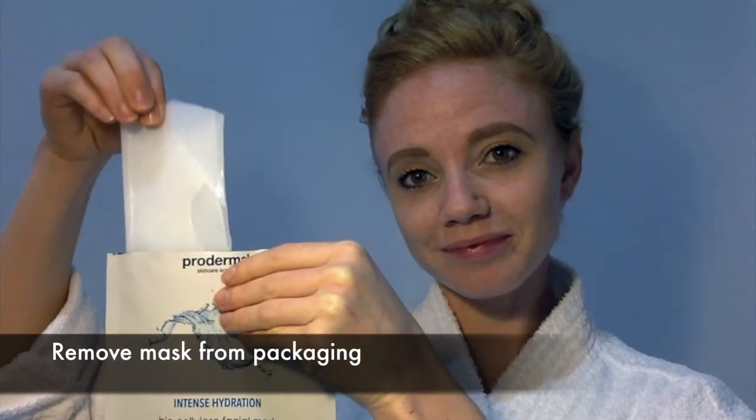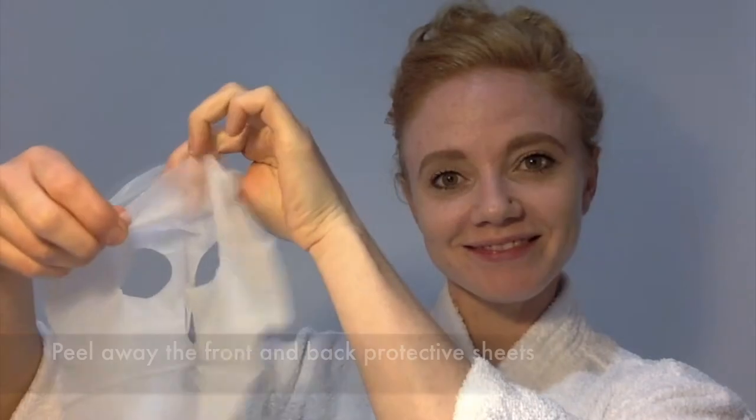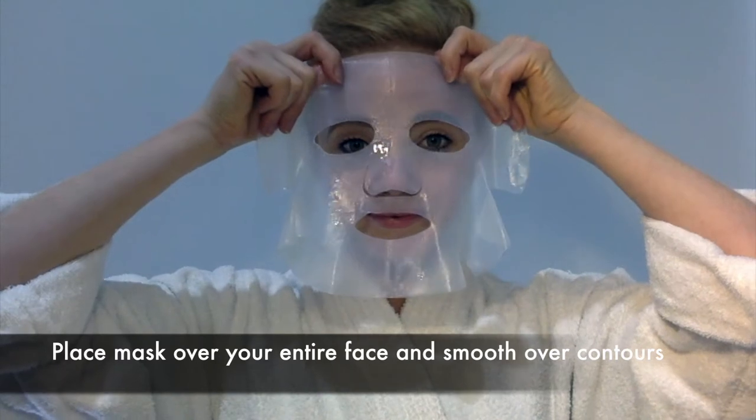Remove the mask from packaging. Peel away the front and back protective sheets. Place the mask over your entire face and smooth over contours.